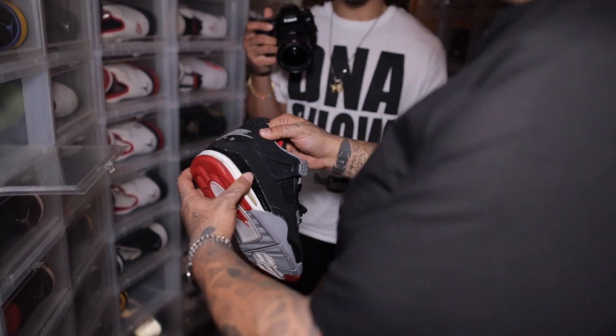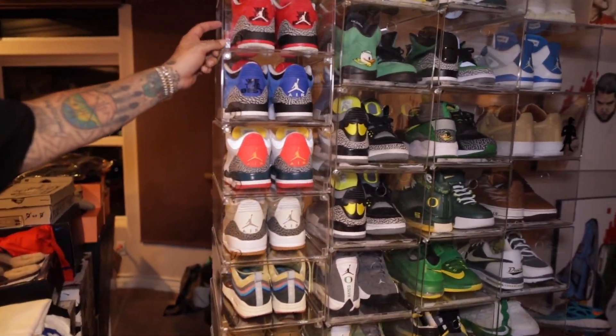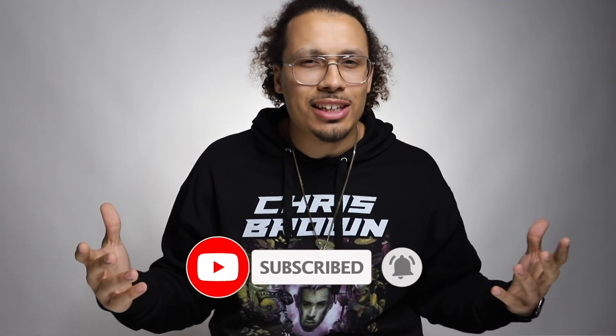Stay tuned for the second episode — we're gonna dive deeper into his collection and we're gonna be talking about the Jordans and especially his top five most prized, coveted sneakers in his collection. From there we'll take it into the third segment and we'll be talking about all of his PEs, his rare exclusive sneakers, and things like that. If you haven't already hit that subscribe button, smash the like button, share this to a friend. Let's continue to grow the family. We will see you guys tomorrow in the next episode.